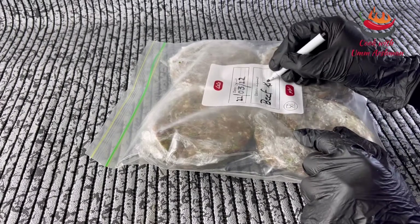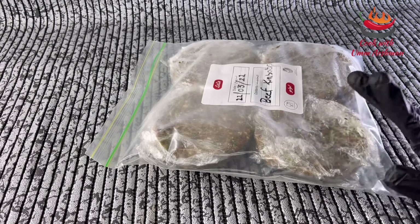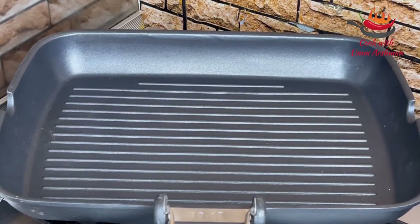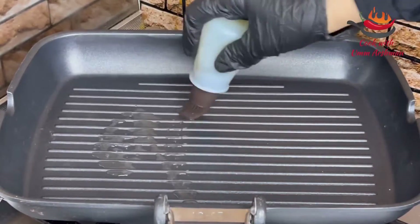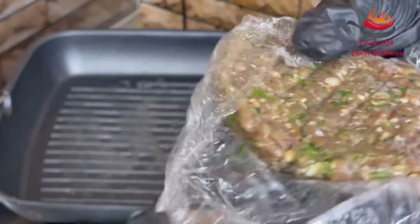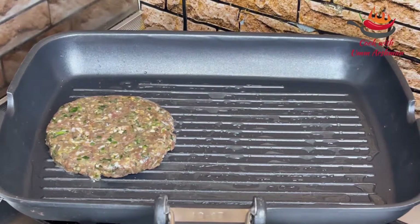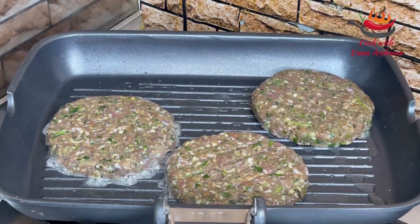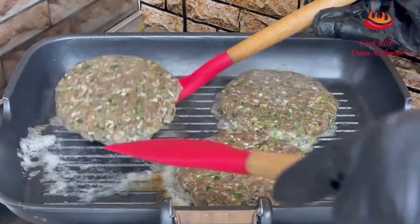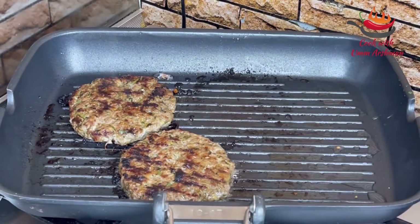These are beef kebabs. If you prefer, you may use them in a burger and enjoy it. Now we will fry them — I will use a pan. I had already frozen these. I will put them in and change sides every 2 to 3 minutes. It will be 12 to 15 minutes and the kubab will be ready. This is a very delicious kubab — it is ready!